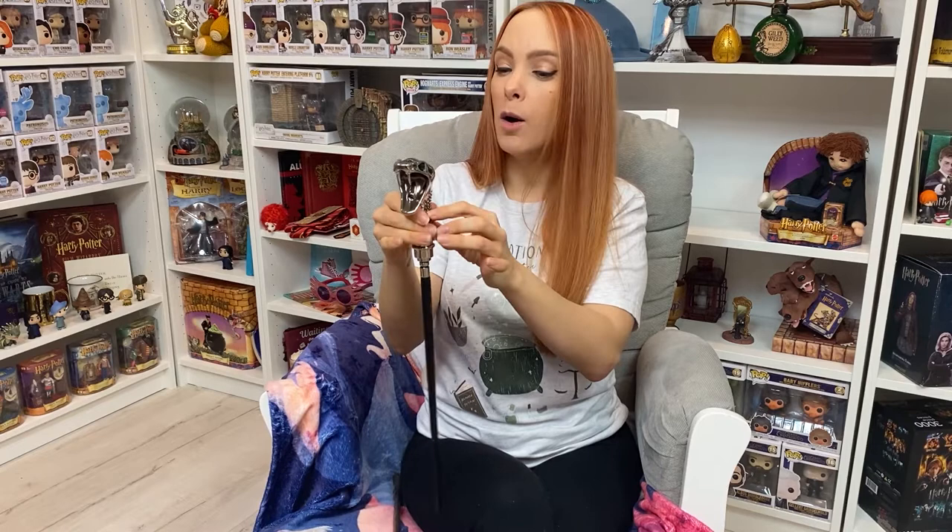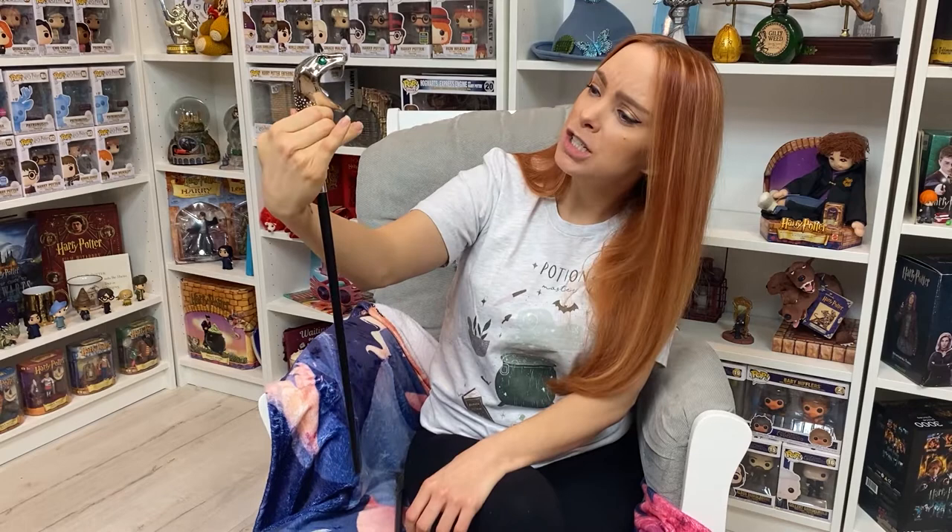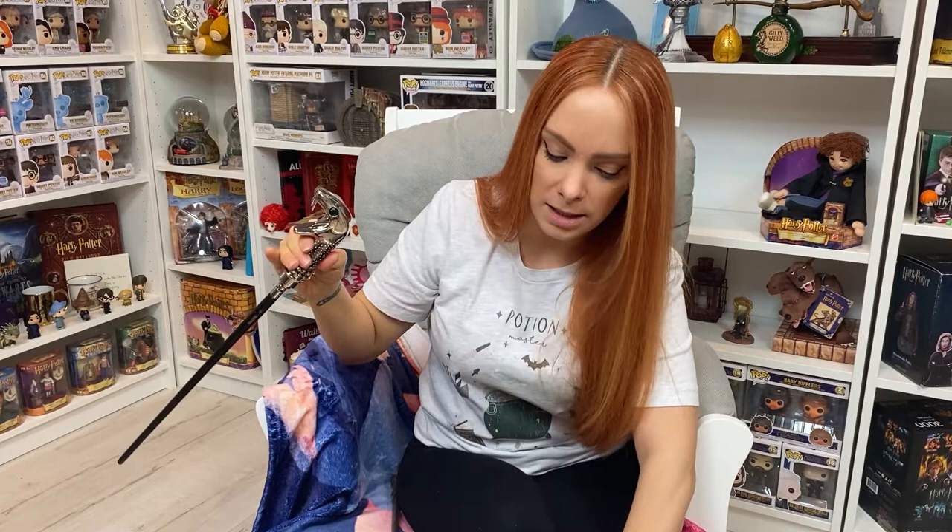Noble and their high quality — always. That is just stunning. It is absolutely gorgeous. Well done, Noble Collection. Let's get the rest of this out. I'm so scared to put this down now.